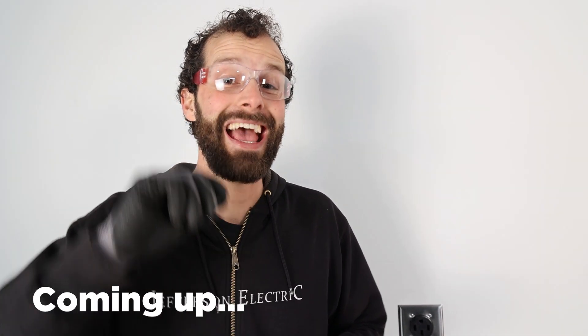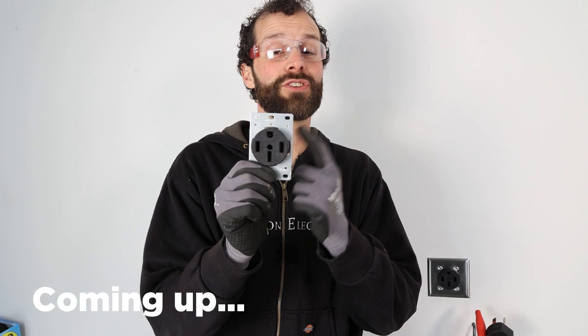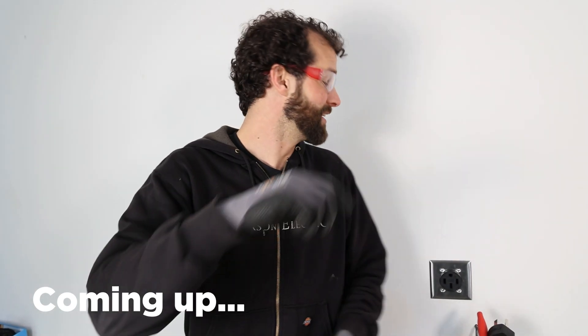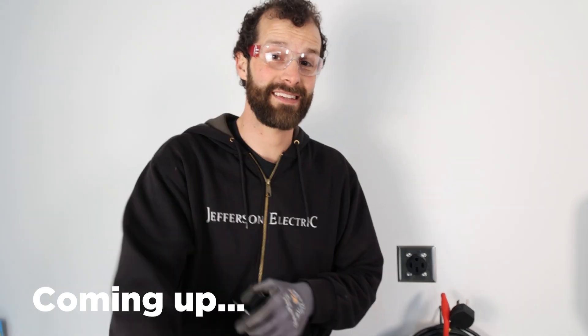Hey, it's Joel Waltzman, CEO and master electrician of Jefferson Electric. I'm going to tell you why not to use this — from one electrician to another — for electric vehicle charging in your home, and to go with that instead. I'm going to show you how in four easy steps. Let's go.